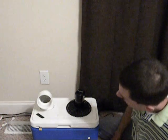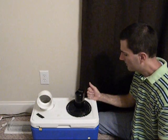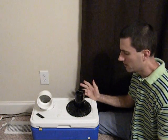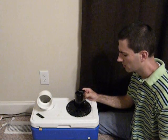Hello everybody. Today I wanted to show you my version of the personal air conditioner. I've been seeing a lot of these lately, and I just thought I'd build my own. I built this about a month ago, or a little more.